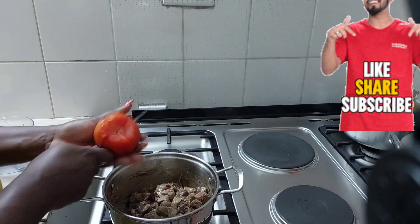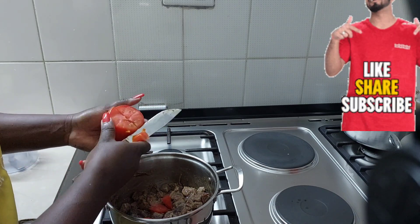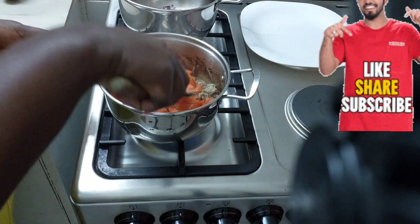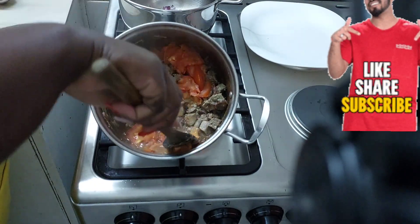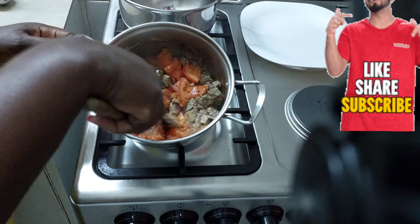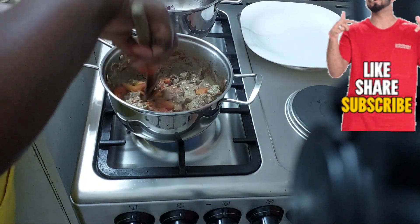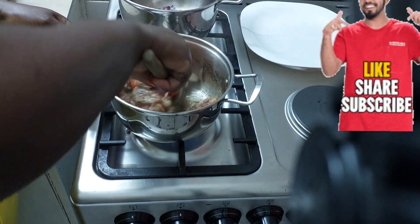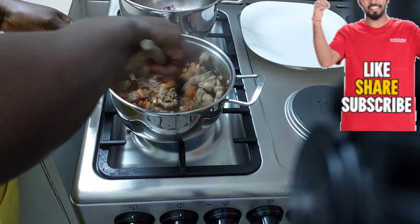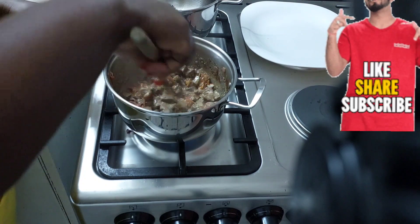The next thing we're going to add is tomatoes. For this recipe I preferred to add the tomatoes at the top once the liver had cooked a bit, then cover it and allow it to cook by steam. Comment down below at what point you add your tomatoes. For me I prefer adding tomatoes when the food is partially cooked — not to cook the tomatoes too early. If you ask me, I would put it as the last thing, but for a quick light meal I can put it at the beginning.